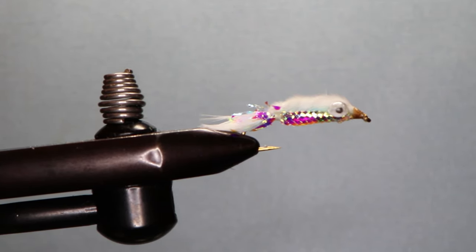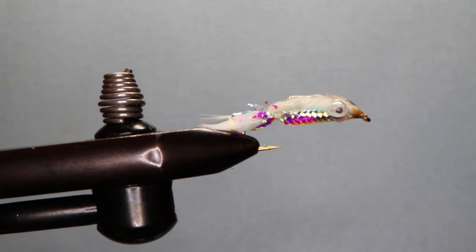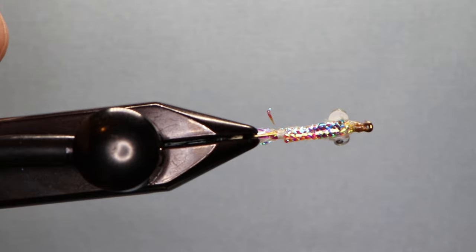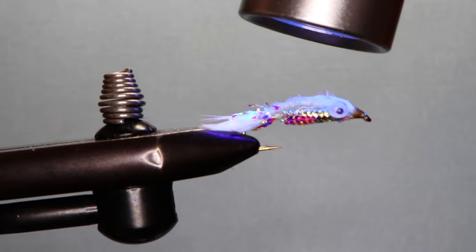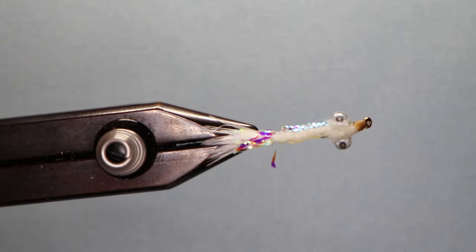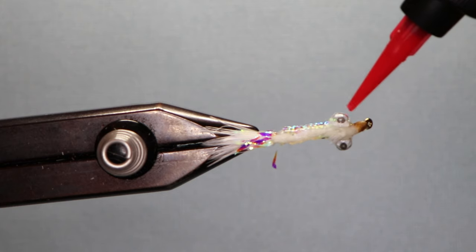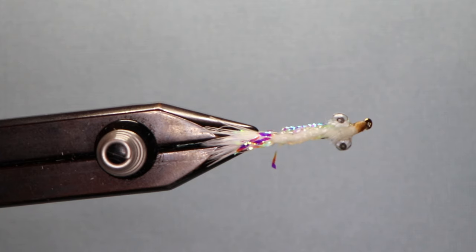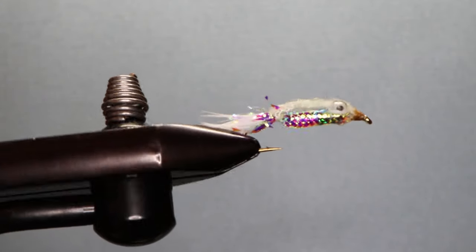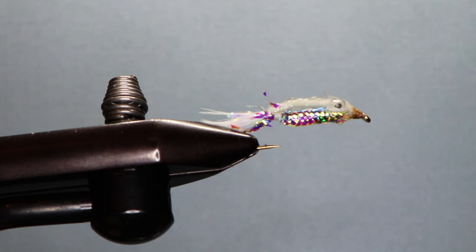The last step is to add UV finish. I put it along the marabou part and along the side of the body, then cure it with the UV light. Do the same on the other side. What that does is make the fly more durable — these flies will catch 50 fish and they never come apart. So that definitely helps.